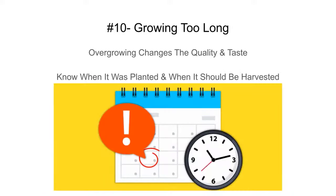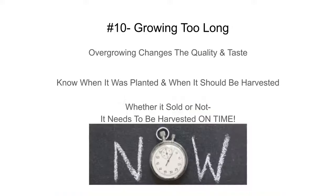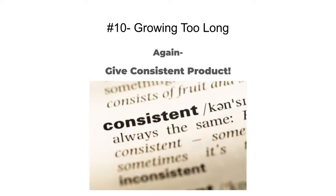Know when it was planted and when it should be harvested — use a program, spreadsheet, or write it down. Whether it's sold or not, it needs to be harvested on time. If it's not going to taste good, harvest it anyway and give it out as samples, eat it yourself, donate it — don't let it go overgrown. Consistent products lead to repeat customers and business growth.